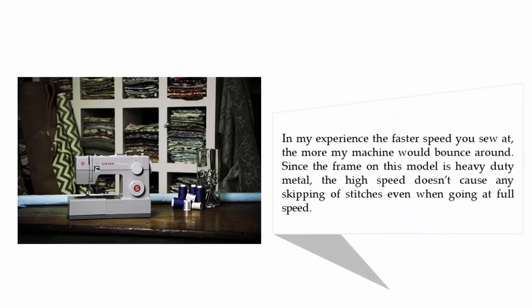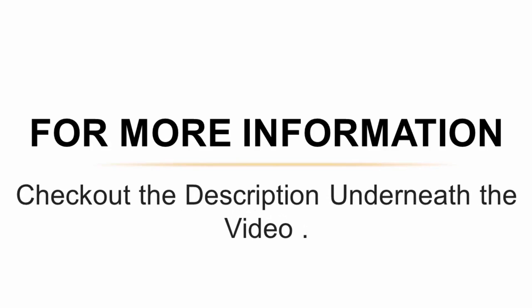In my experience, the faster speed you sew at, the more the machine would bounce around. Since the frame on this model is heavy-duty metal, the high speed doesn't cause any skipping of stitches, even when going at full speed. For more information, check out the description underneath the video.